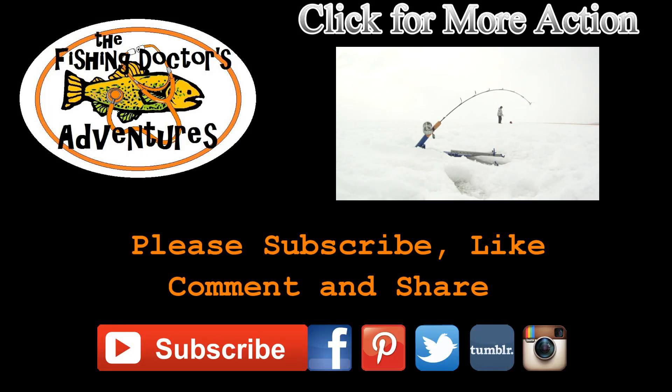Pike cruises right on by without thinking about it. Thanks for watching guys — don't forget to subscribe.